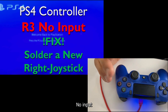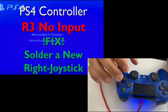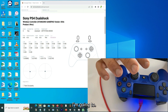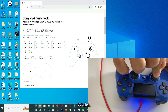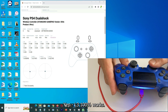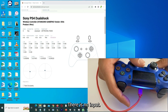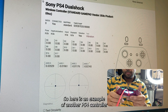This is a PS4 controller with R3 no input. Fire up hardwaretester.com/gamepad. First checking L3: pressing it a few times — it must be a smooth press — L3 is 100% working. Now checking R3: pressing it — there is no input.